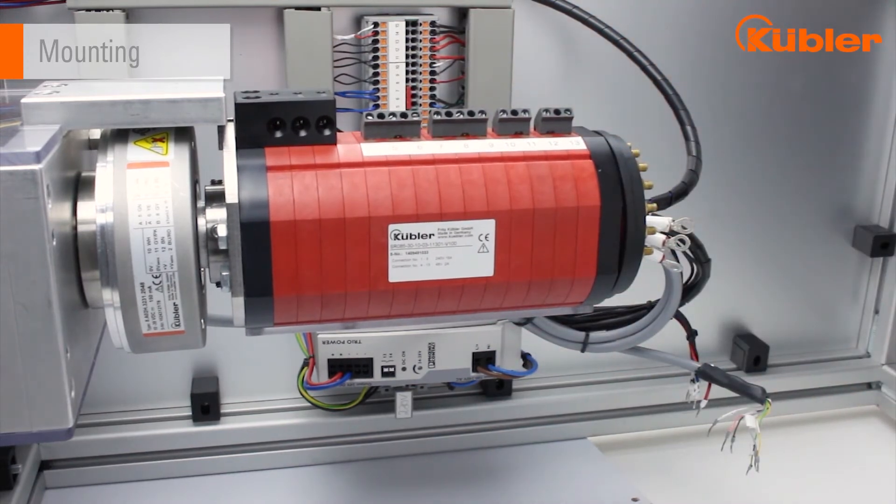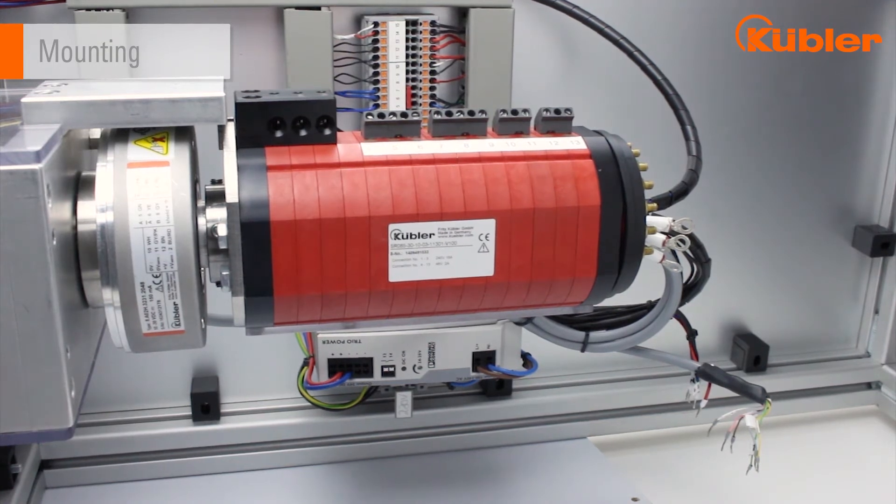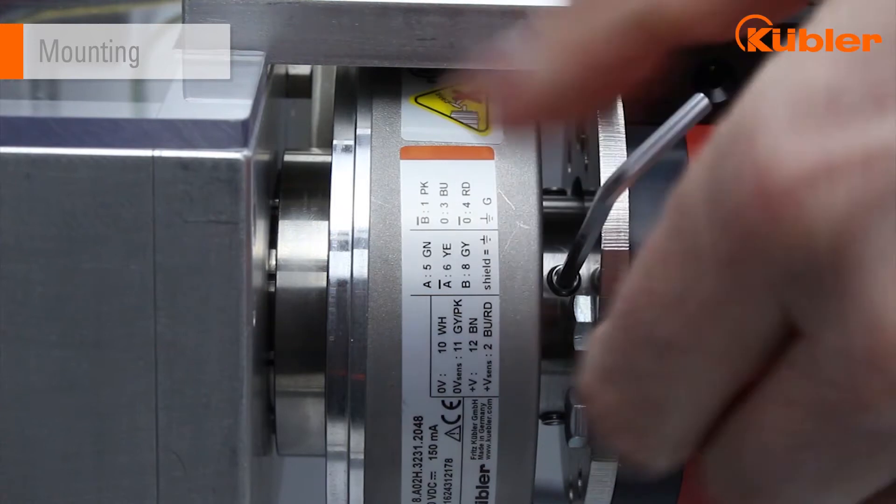Secure the slip ring against unwanted twisting by using the torque support. Afterwards, tighten the set screws.